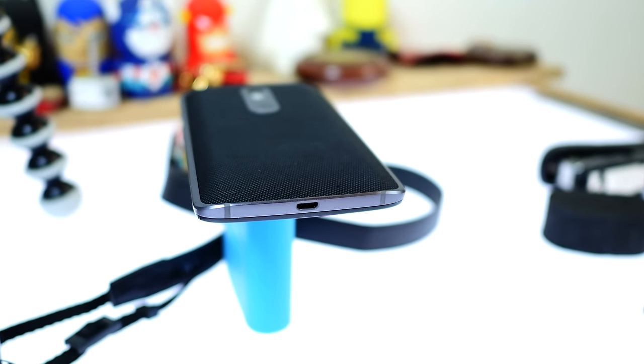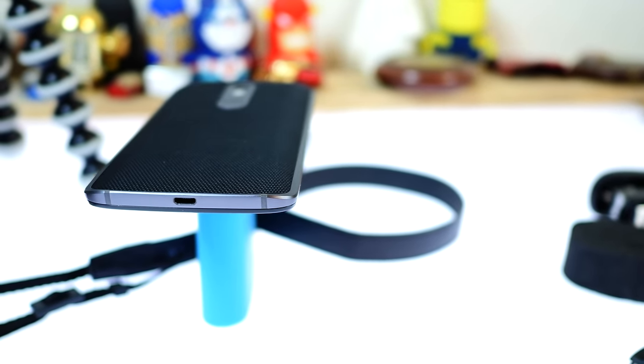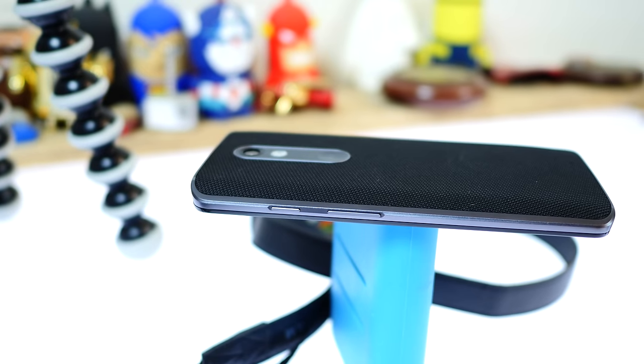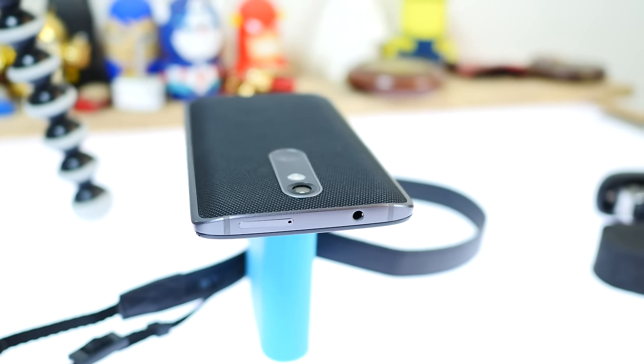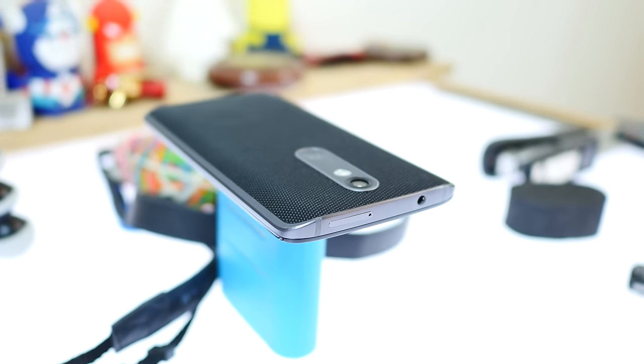At the bottom you'll see the micro-USB charging port, which is also your turbocharging port. On the right is your volume rocker along with the main power button — these are textured, so they give you easy grip and you can identify them easily. On the top is a 3.5mm headphone jack and a dual slot for your microSD card and SIM card. There's nothing on the left side of the device.